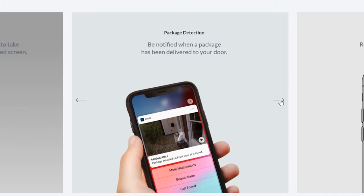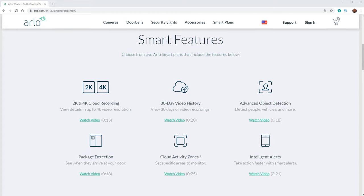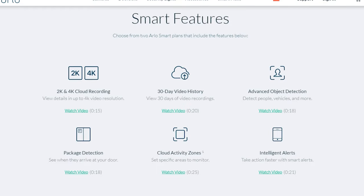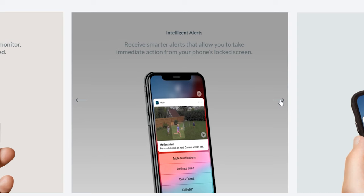The other detection notification is package notification — if it detects somebody walking up to your door or sees a box or package there, you will get a notification. The other features with Arlo Smart are the Cloud Activity Zones and the Intelligence Alerts. So if you get a pop-up, you can push and hold down the button, it'll show you a little thumbnail of what's going on, and then you have some options that you can choose from there.